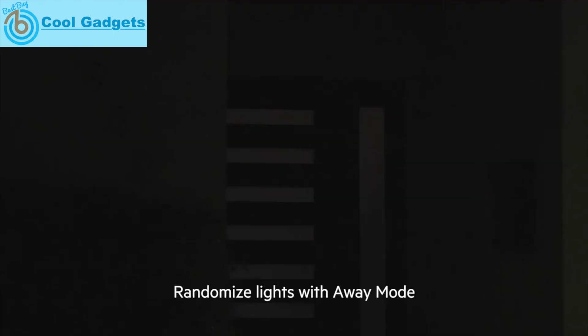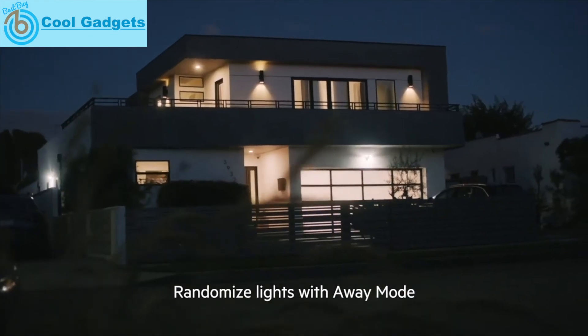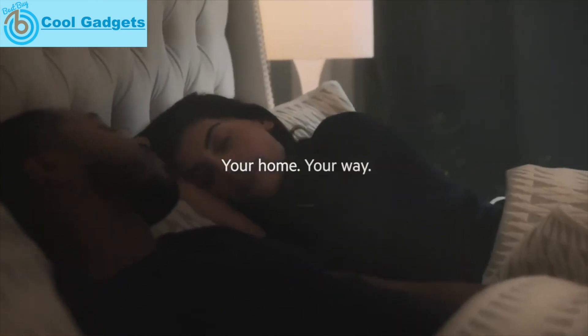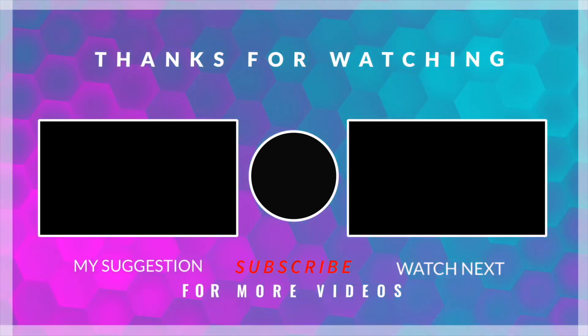Get your home vacation ready for peace of mind with Away Mode. Turn off the bedroom.